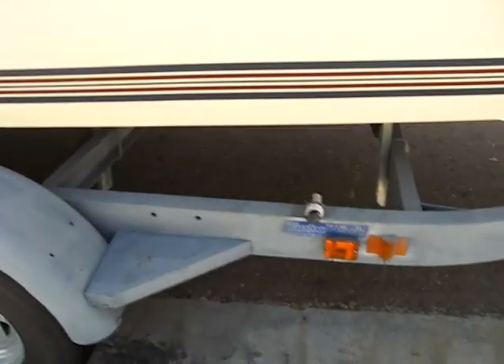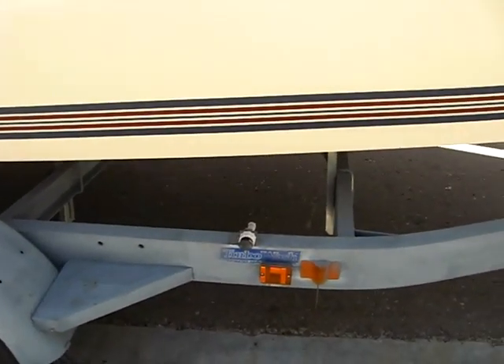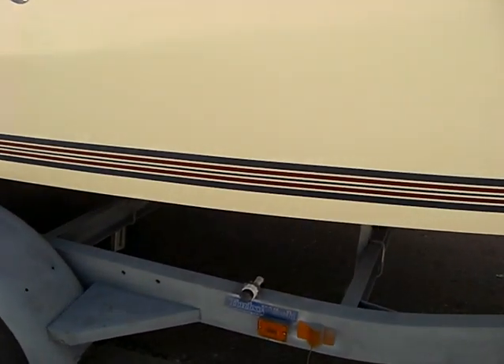It's got a wash-down system — turbo wash. After you take the boat out into the salt water, you can do a quick wash on the trailer.